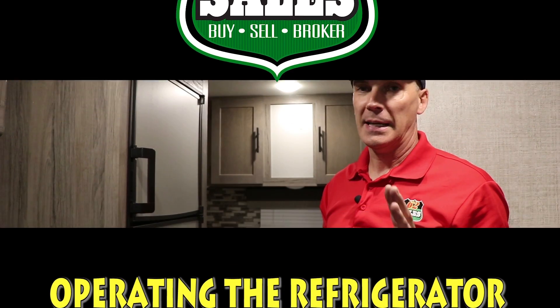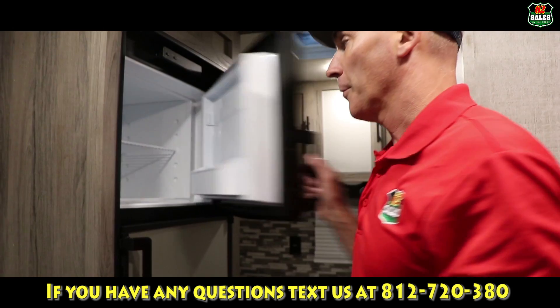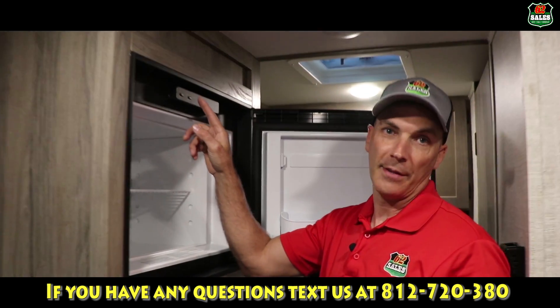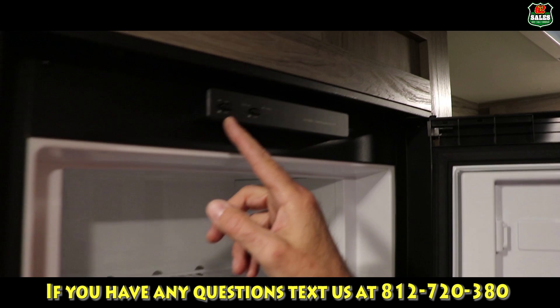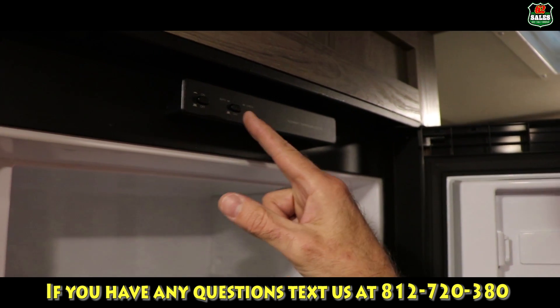Let's talk about using the refrigerator in a rental unit from 62 Sales. These fridges, most of them are dual fuel. I'm going to draw your attention to this control panel up here at the top. You'll have an on-off switch, then you'll have another switch that says auto and check.